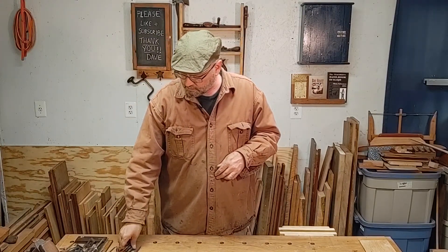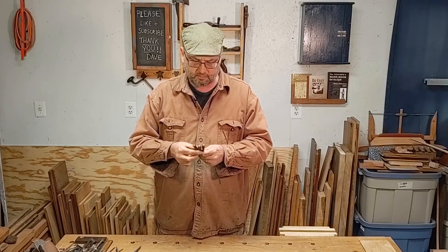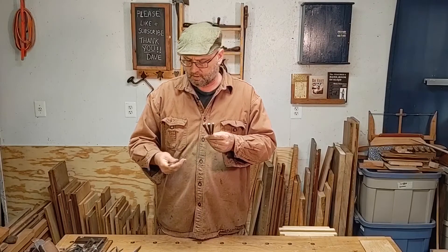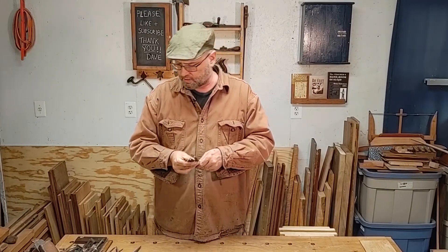When we're hammering nails we're going to need a set of nail sets. They typically come in a set of three — just go to the big box store and get these. It doesn't matter which ones you get. This one happened to come with a little punch as well.